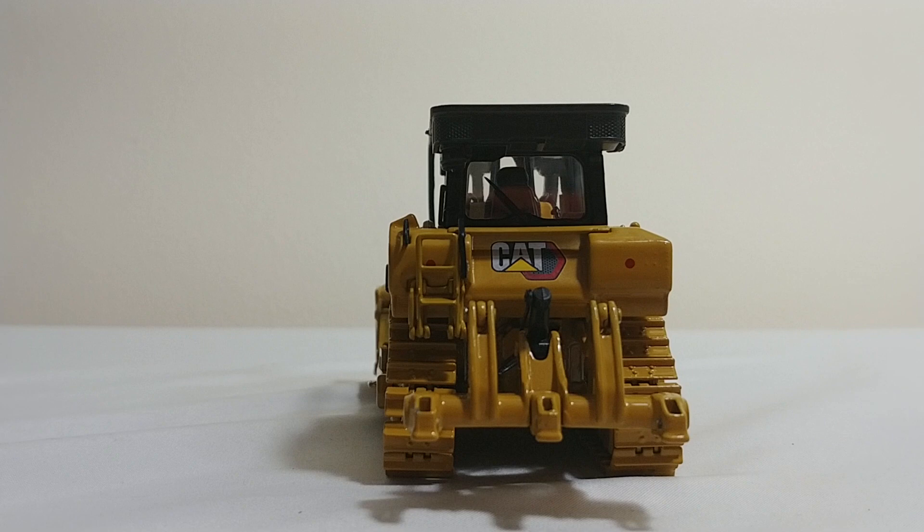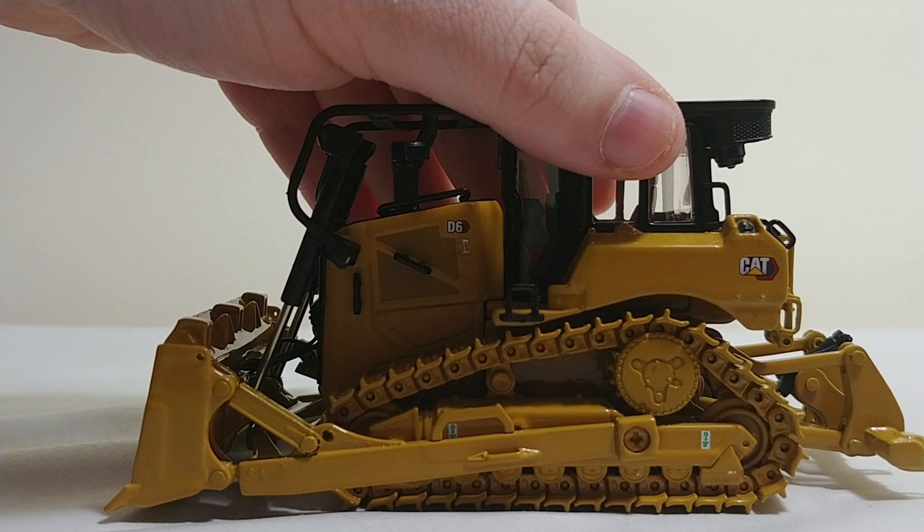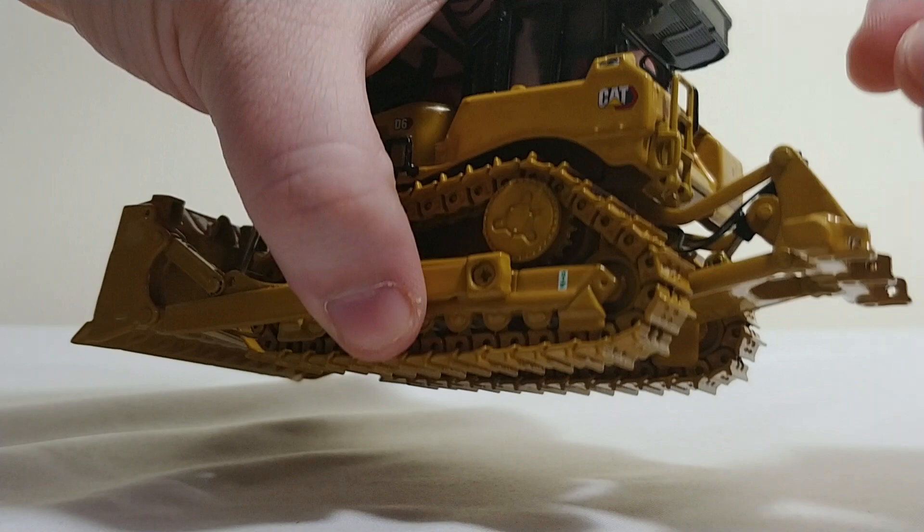Starting with the back, it's a good look at the new cat graphic and logo. Your ripper here — this is as far as it goes up. It will go down this far, which is pretty decent because if you had a diorama, you can get a decent cut angle. Your teeth will definitely go into some dirt there. It will go below the track, so it will go below grade. So that's acceptable.